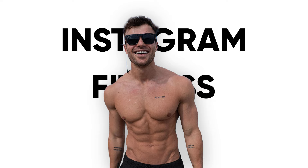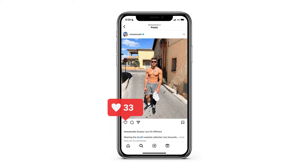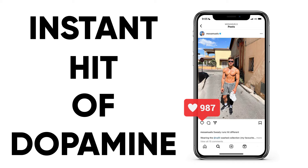Do you have narcissistic tendencies? Do you want to be an Instagram fitness influencer for the clout, riches, fame, women, and the appreciation that you deserve? Do you want thousands of people liking your photos, giving you that instant hit of dopamine, making you feel good and validating all of your insecurities? This is how I edit my fitness gym photos for Instagram to make myself look bigger, better, juicier, and to turn the image into something completely average like this into something pretty solid and nice to look at like this.